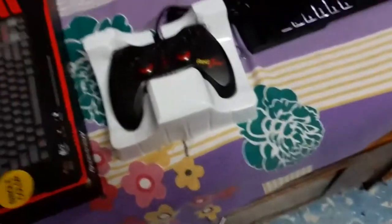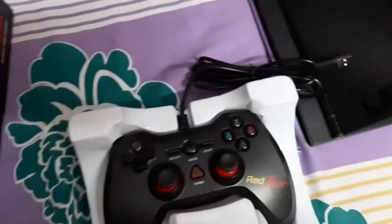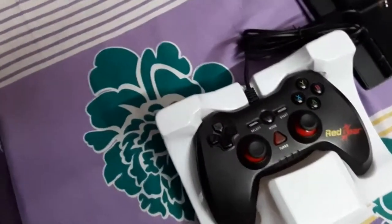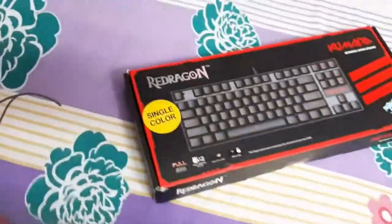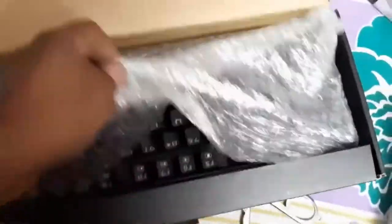A USB type connector is provided with it, and inside the box they've given a CD. However, for modern Windows 10 and above — even Windows 7 — there is no need to install that CD because the driver is installed automatically when you plug in the USB. Now for the Red Dragon keyboard: it is small in size but enough for modern gaming since you can easily play with a gamepad.